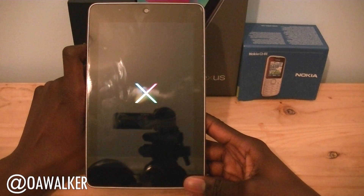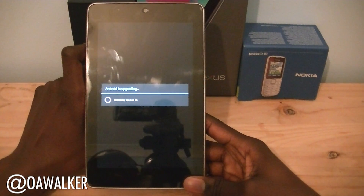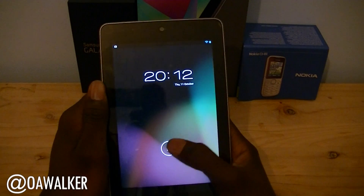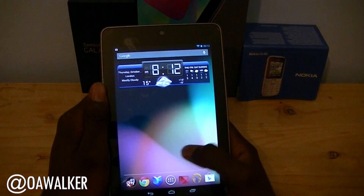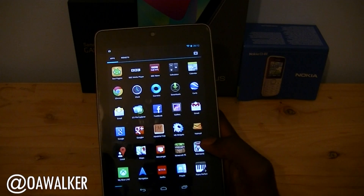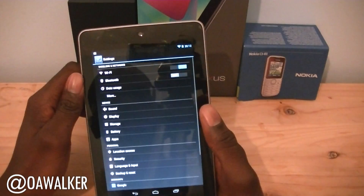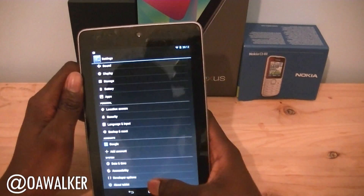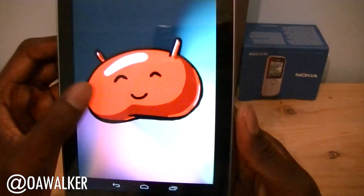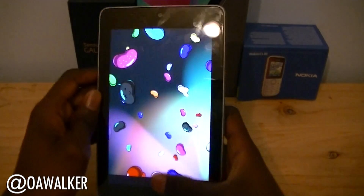Hopefully it should be good once it finishes booting back up. It's upgrading Android — about 40 applications to optimize. It just finished booting back up, we got the lock screen. Everything went fine, everything's loaded back up just how I had it before. I think I'm still rooted — I've still got SuperUser in there. I'm updated to Android 4.1.2. Let's go to About Tablet — you can see Android 4.1.2, Android Jelly Bean. Everything still works pretty fine and seems to have updated correctly.